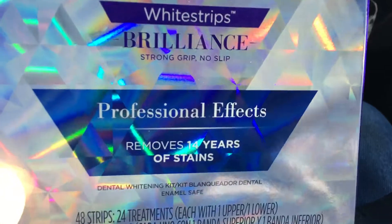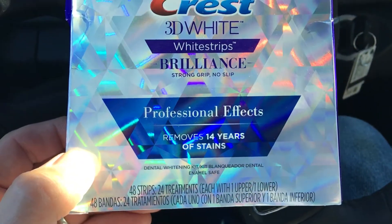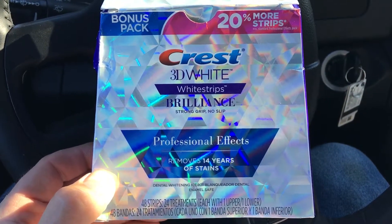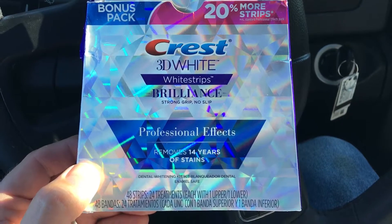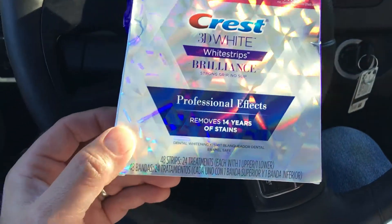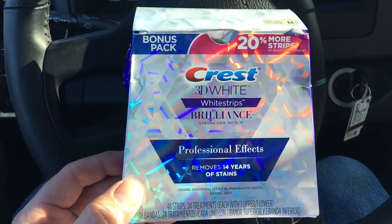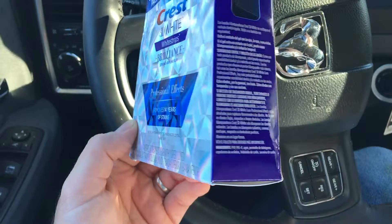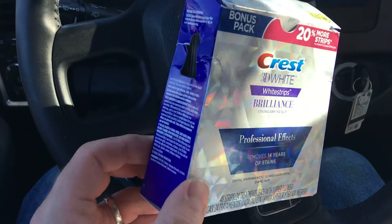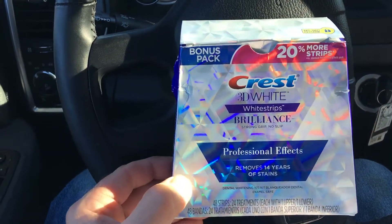What the lady at Walgreens said is that to get the effect they're advertising, you have to use them for 24 days in a row — or in this case 20 days with four extra strips. This formula and setup for $65 is the one that says the effects will last up to 18 months.